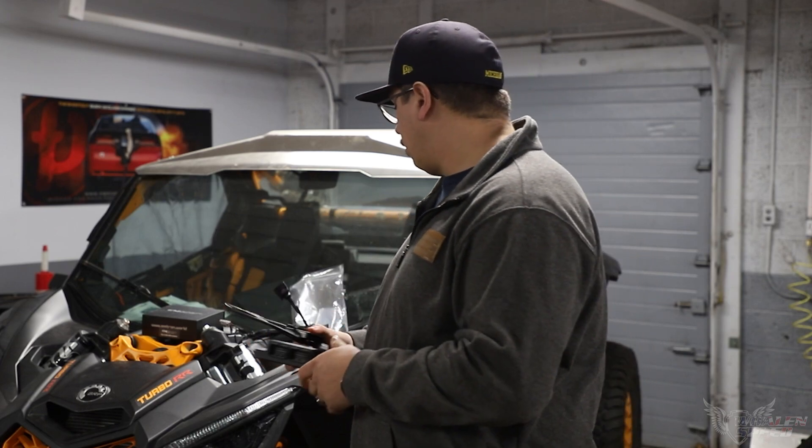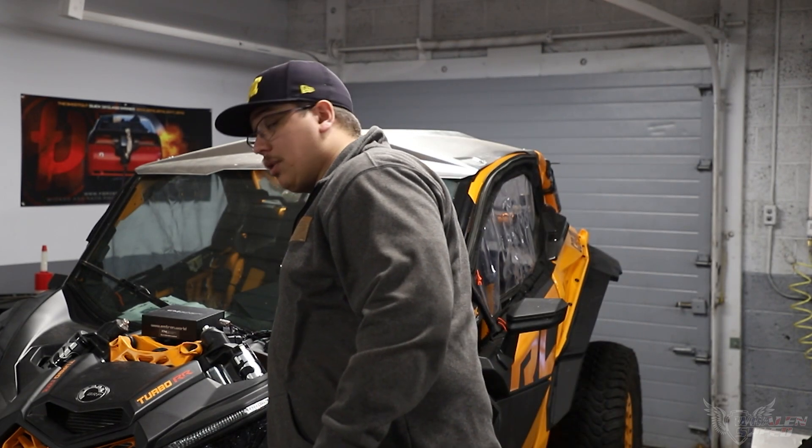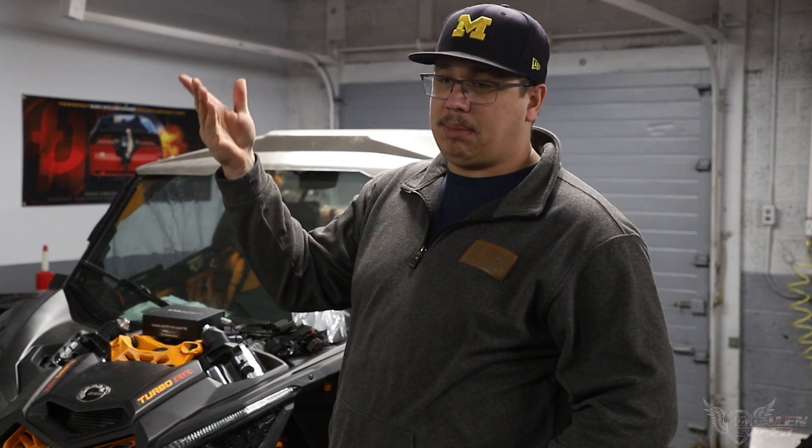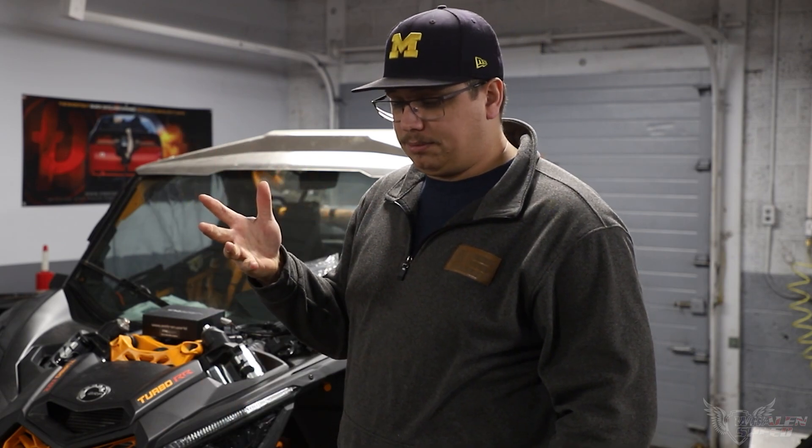We also integrate some rally anti-lag, so on liftoff you're going to hear pops and bangs and stuff like that. Essentially what we're doing is we crack the throttle plate open, retard ignition timing, dump a little bit more fuel into it, and initiate some cuts to control RPM and get some fire going into the exhaust manifold to keep that turbo spooled up.